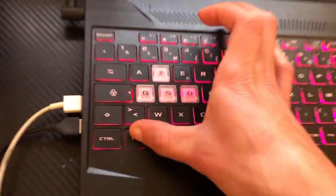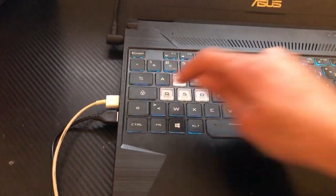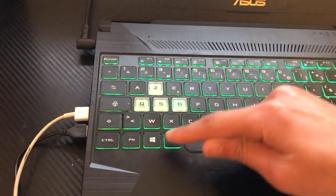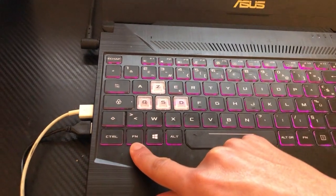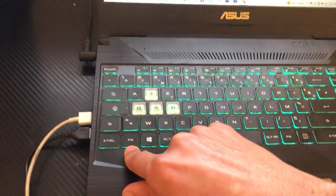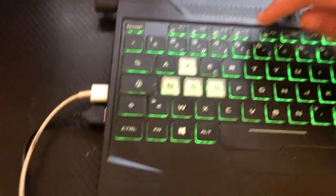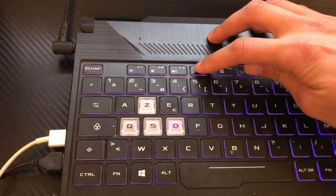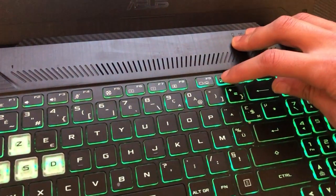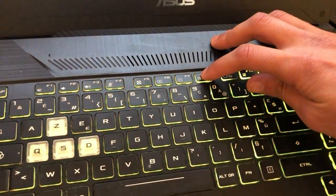If that doesn't work, try clicking Fn and F4 at the same time. If it works, drop a like. If it still doesn't work, try the keys alone without Fn — just press F4 by itself, or F10 by itself, and see if that works.